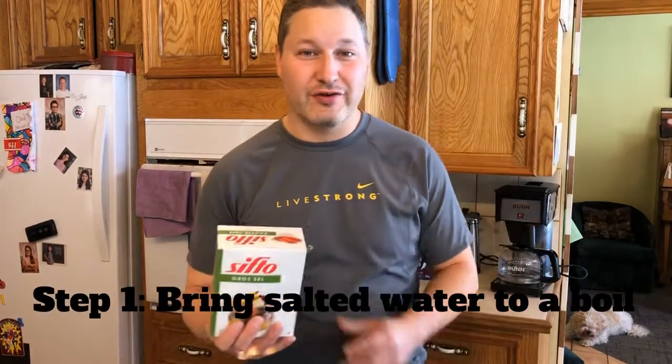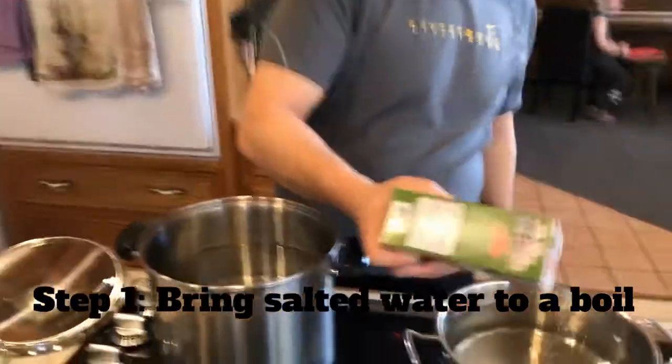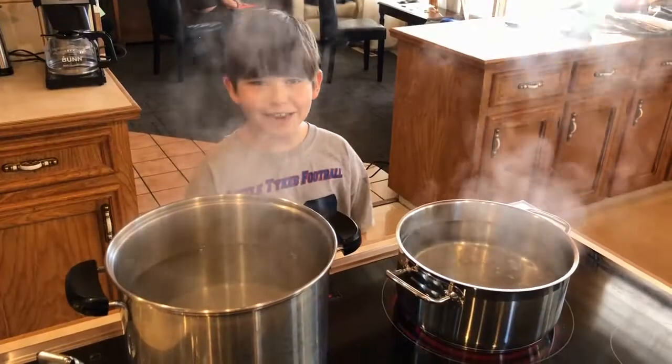So the first thing you'll want to do is bring salted water to a boil. I'm so excited for the lobster.